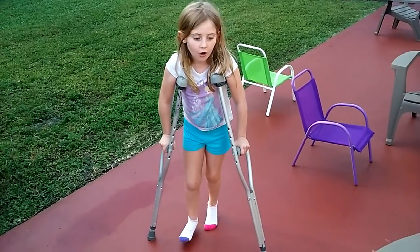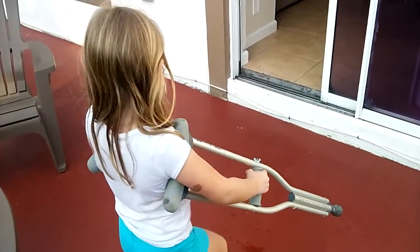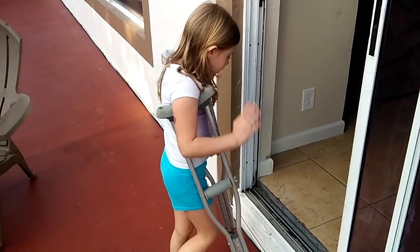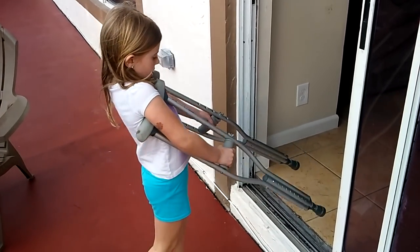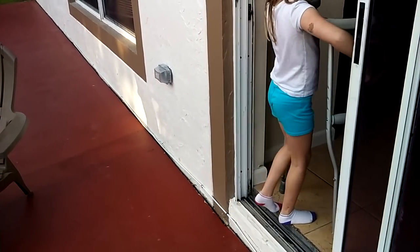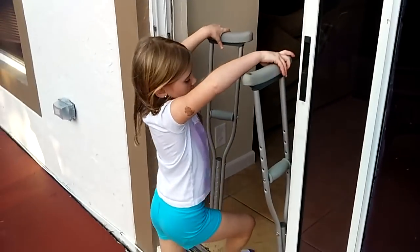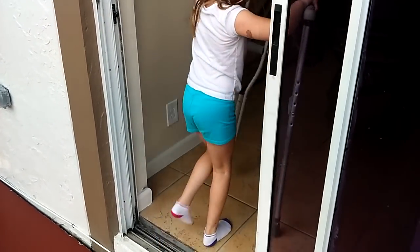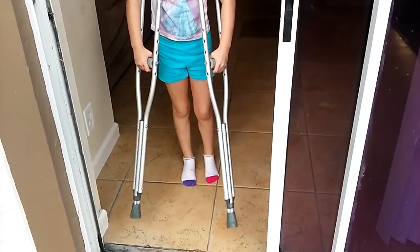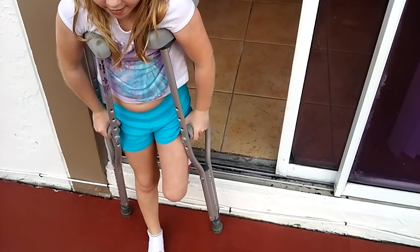And now I am going to show you how to go by stairs. So you are going to walk over here. And what you are going to do is, you are going to put your crutches up first, like this. You are going to put your crutches like that, and you are going to walk up. But I am going to show you how I go down. So I am going to hold my crutches like I did. And then what I am going to do, with my injured foot, I am going to put my crutches down, and then jump with my good foot down.